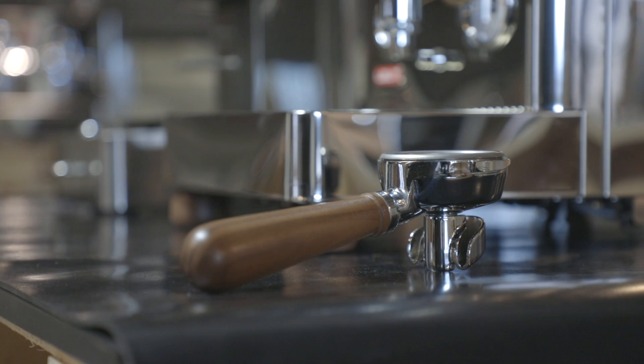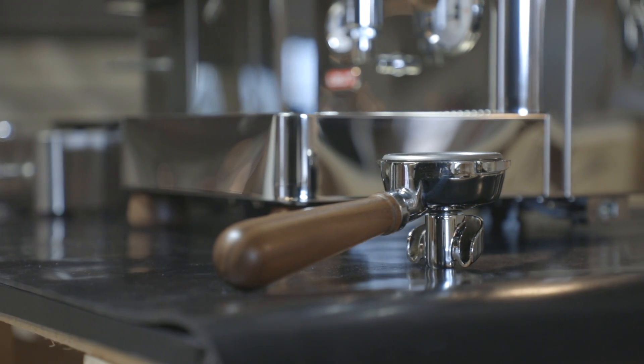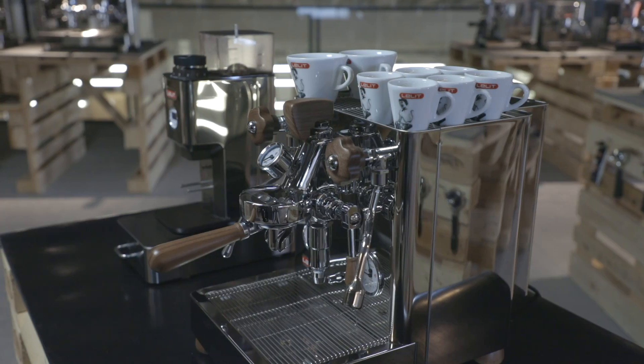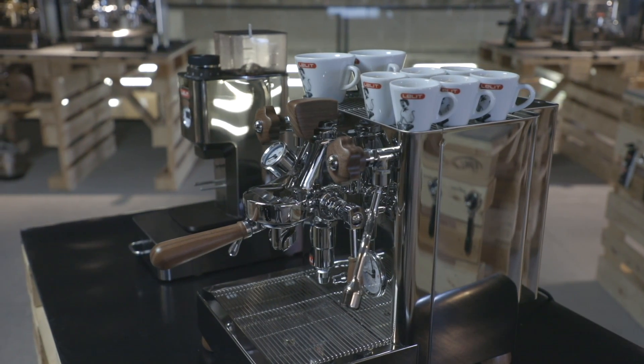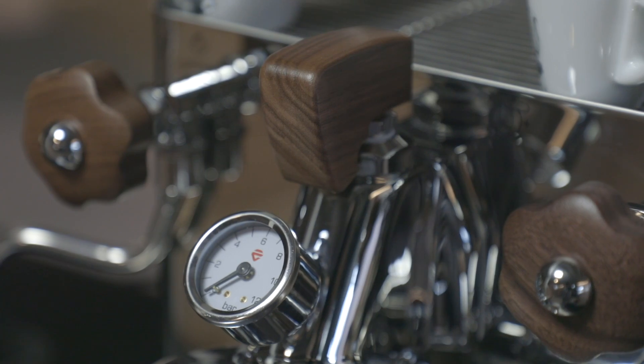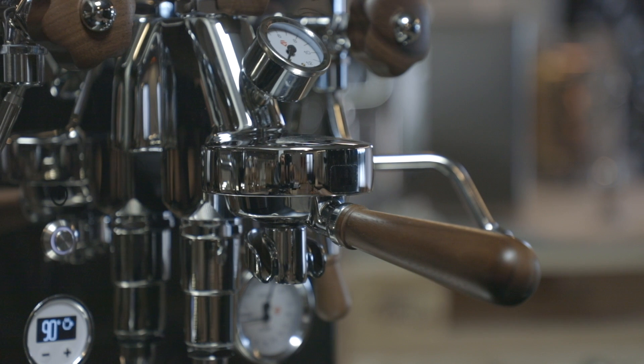Progressive inclination, spout size, and open surfaces are masterfully calibrated to get the best possible result. All the details in Bianca — such as the knobs, the portafilter handle, and the paddle — are made of the finest walnut wood to give a pleasant tactile sensation and a high-quality aesthetic result.